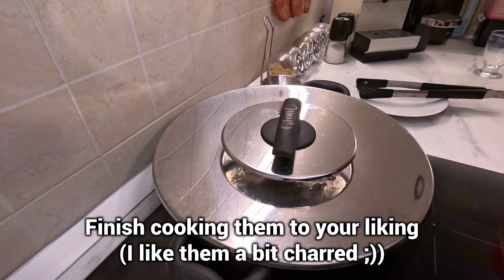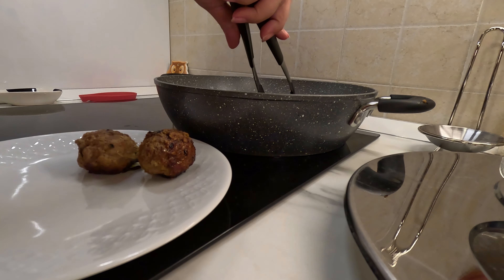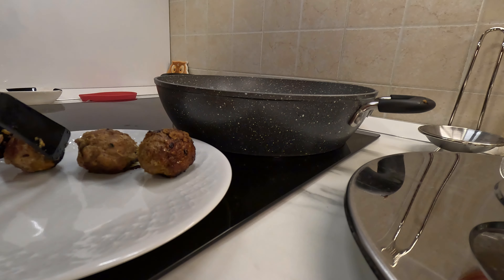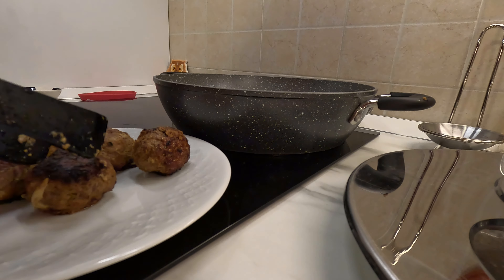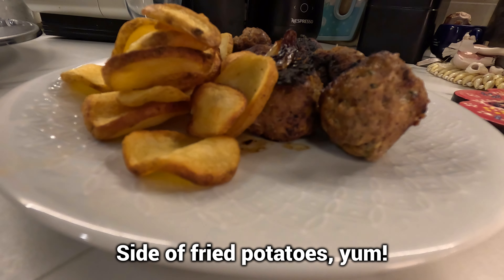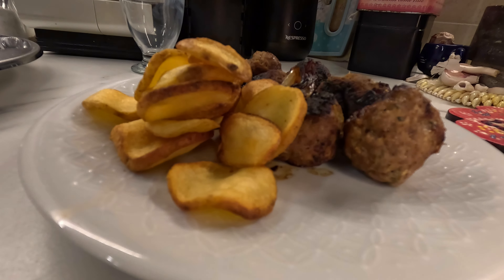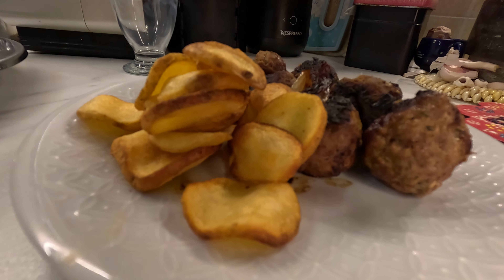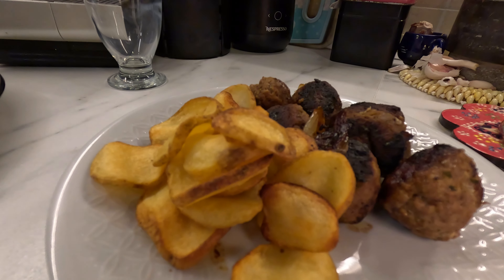I'm going to put a little bit of water on the top. So let's go.